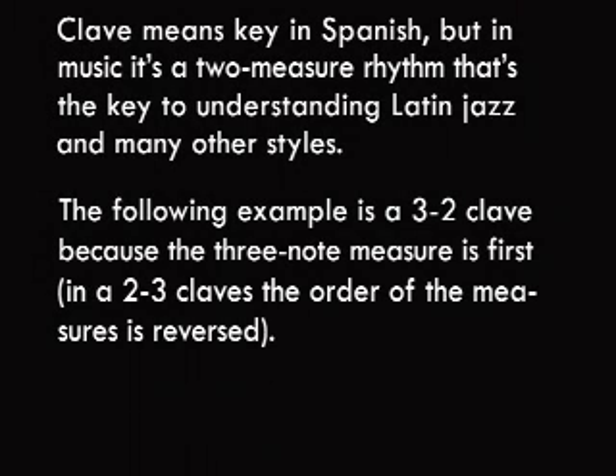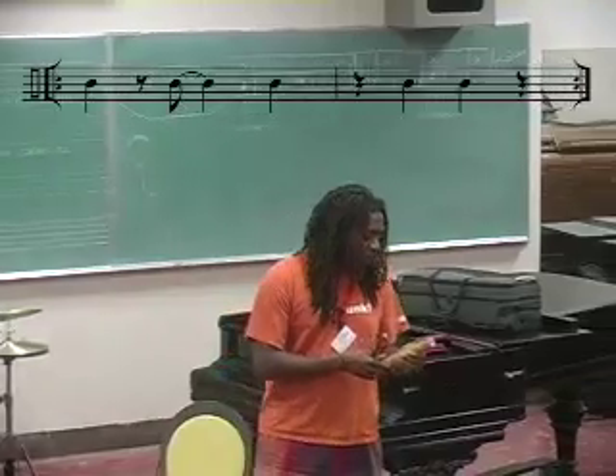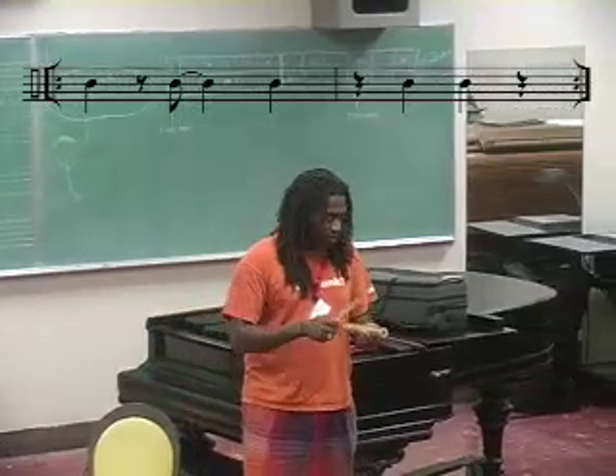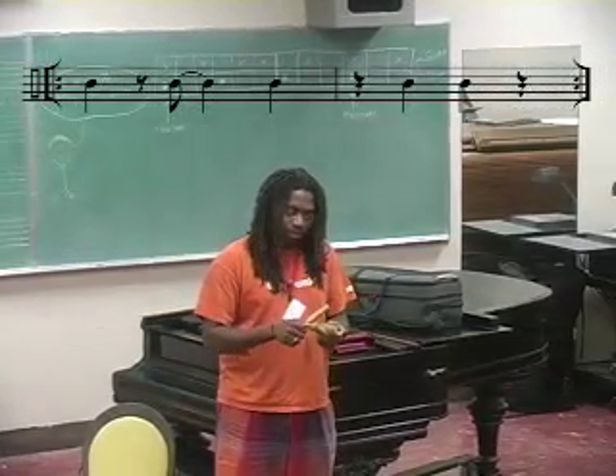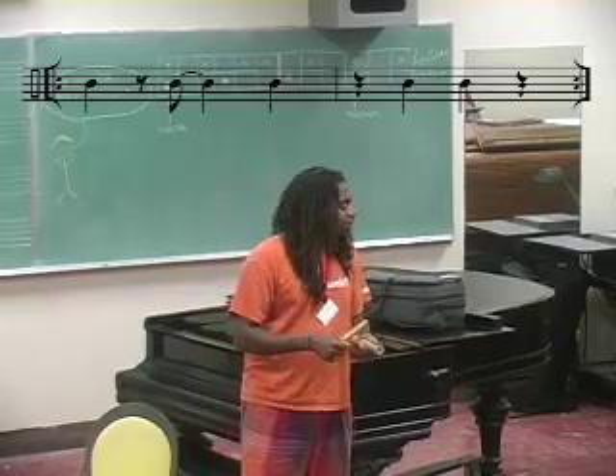I want to show you a basic clave which we call clave de son, and I want you to learn it. It goes like this. And we'll drop it.